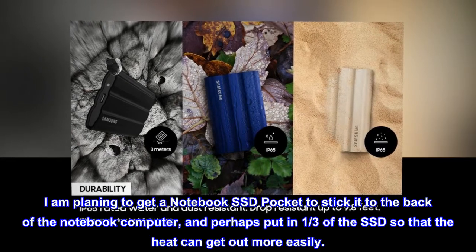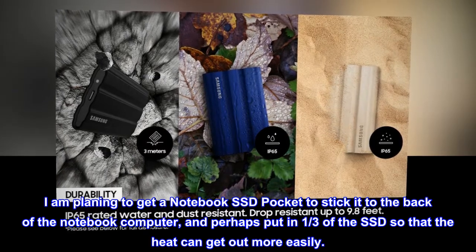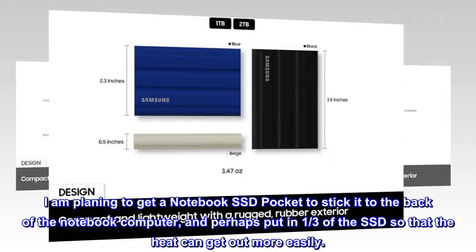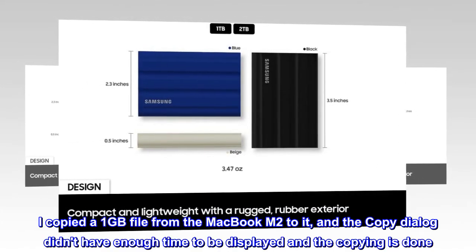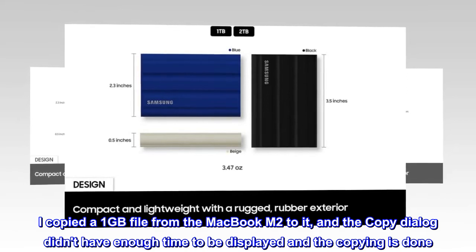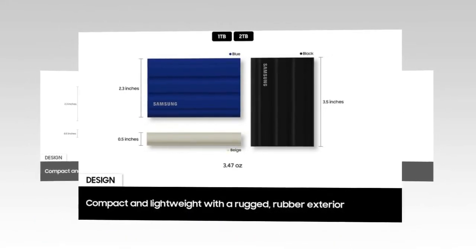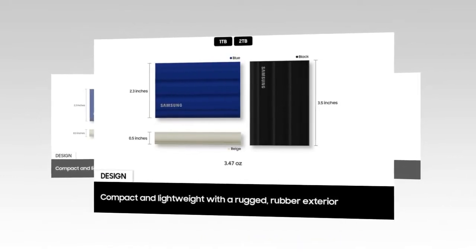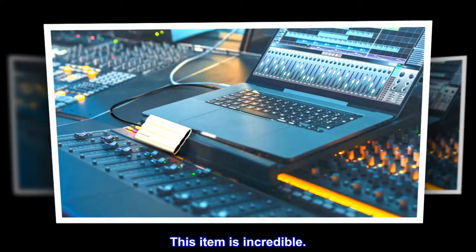I am planning to get a notebook SSD pocket to stick it to the back of the notebook computer, and perhaps put in one-third of the SSD so that the heat can get out more easily. I copied a 1GB file from the MacBook M2 to it and the copy dialog didn't even have enough time to be displayed before the copying was done. And then I copied a 5GB file — it was about 5 seconds. This item is incredible.